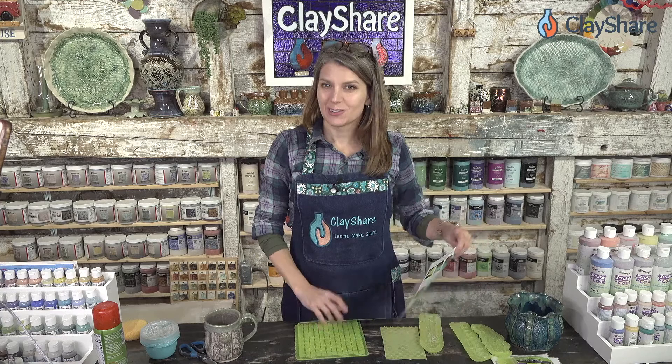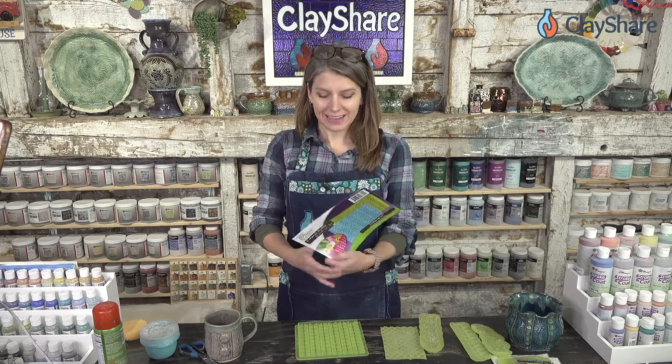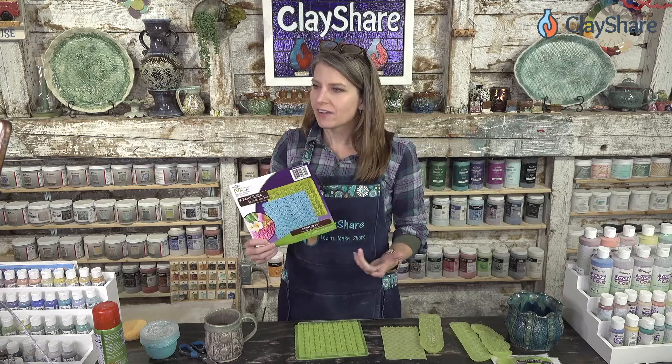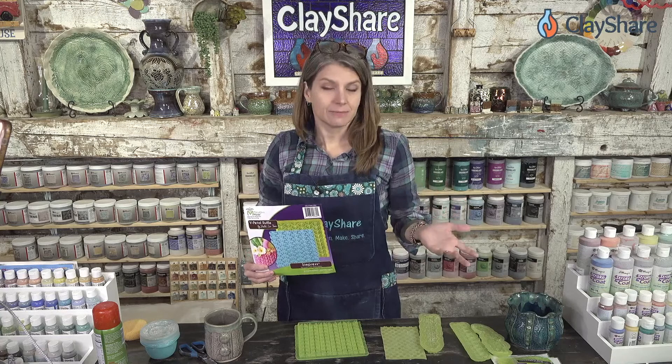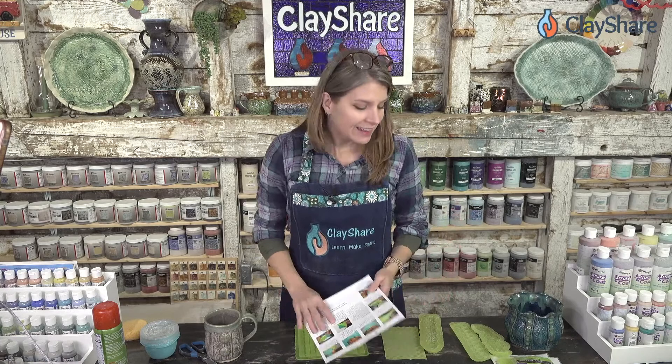If you're not familiar with Marvelous Molds, they're a really amazing company and they make these silicone fondant molds. They're really meant for cake decorating. When I found them a few years ago — I think maybe four or so years ago — I was looking for texture that had a knit pattern in it. I wanted to create sweater mugs and I couldn't find any quality texture, and then I found Marvelous Molds.